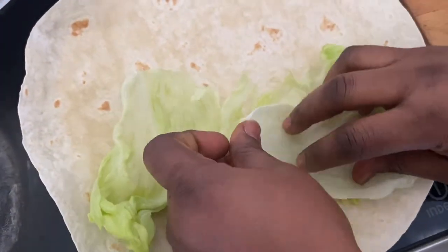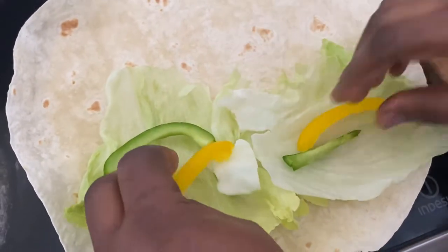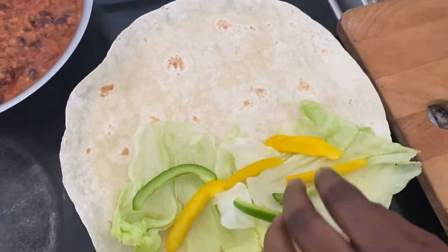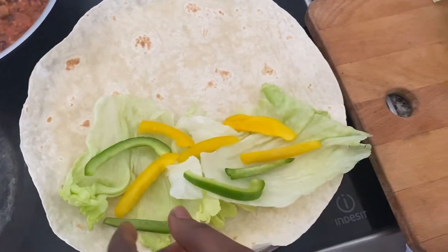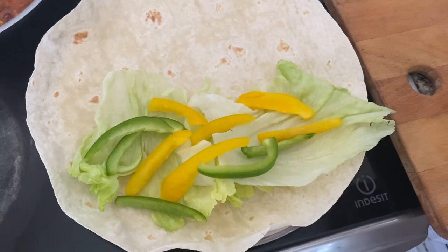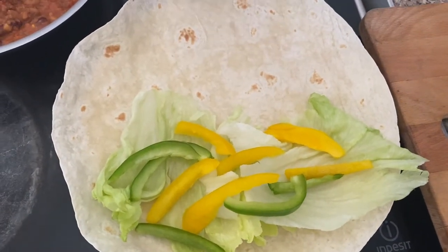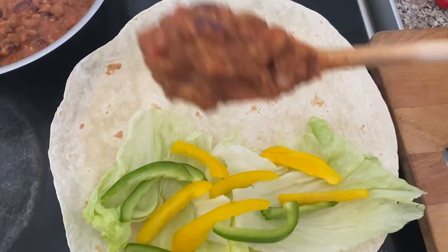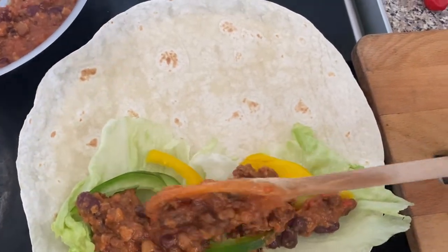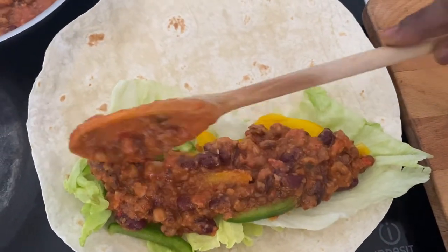I'm adding my mixed peppers — this pepper is just as fresh as it came. Try not to overcook your vegetables, because when you overcook them you are losing a great deal of the nutrients that should benefit your body. I'm going to use my wooden stick to scoop the beans onto the wrap, on top of the vegetables. Make sure your beans sit right on the vegetables.